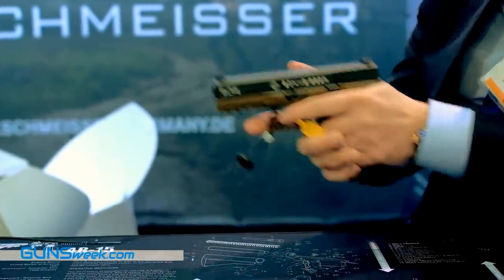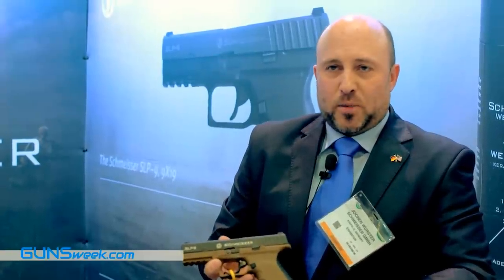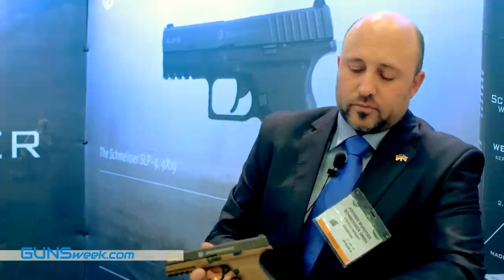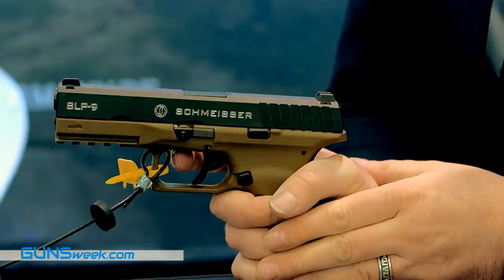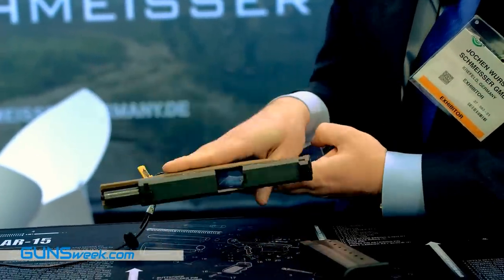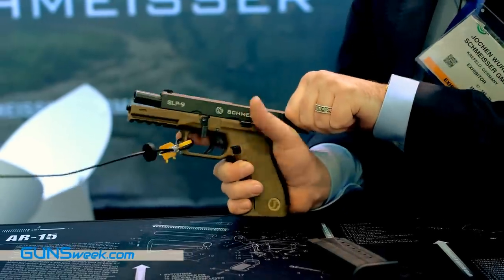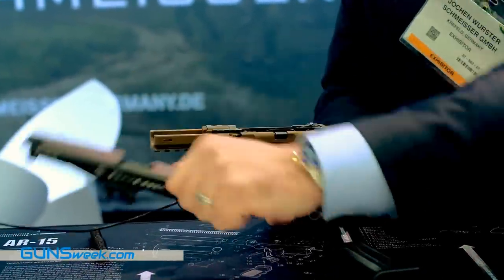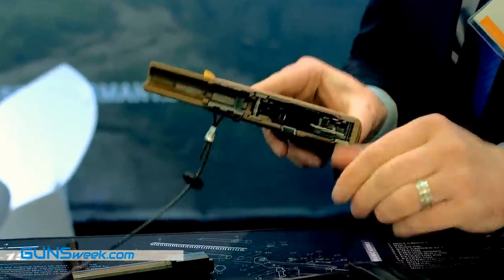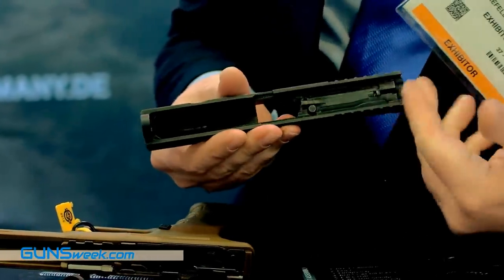If you want to disassemble the Schmeisser SLP 9, it's very easy and nothing can go wrong. Just slide it back so it rests in position, remove the magazine, rotate it 90 degrees, and release it — you have all the parts. Just three parts, nothing can come loose.